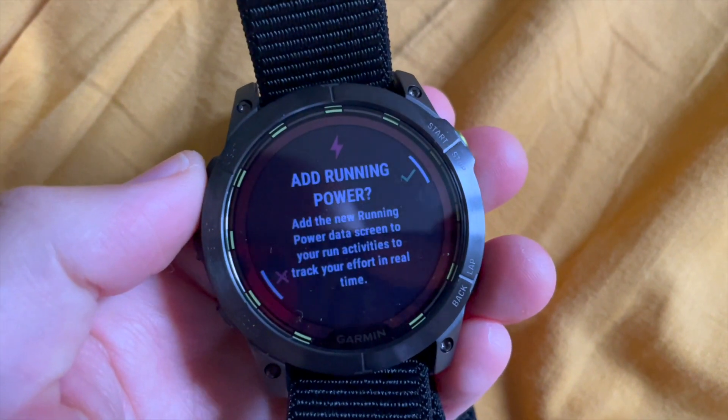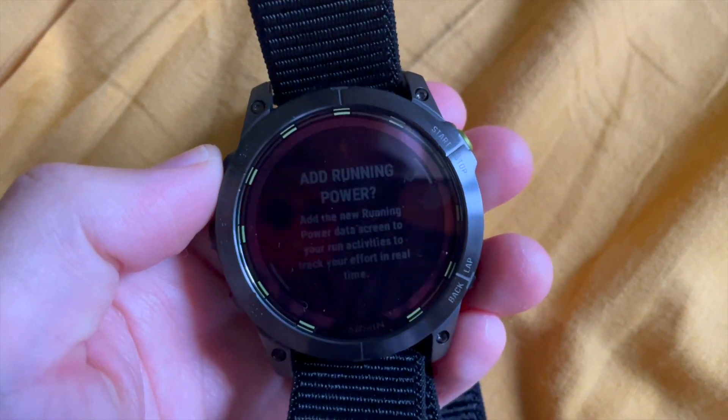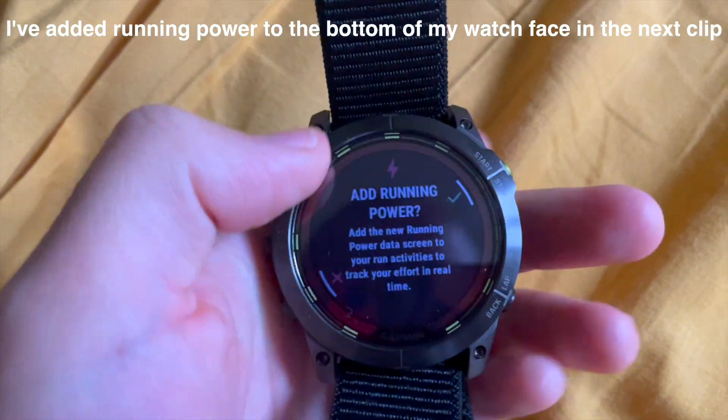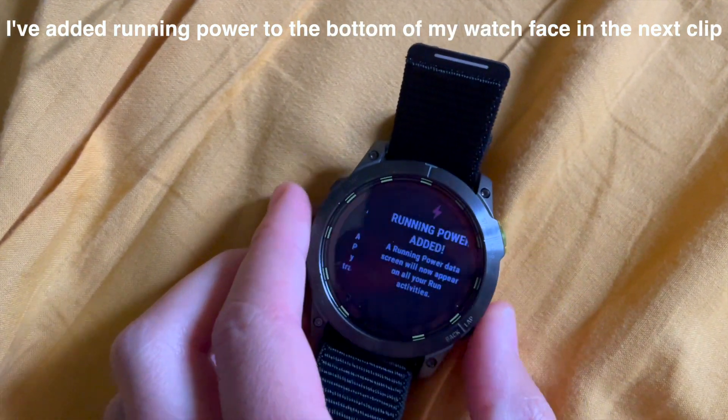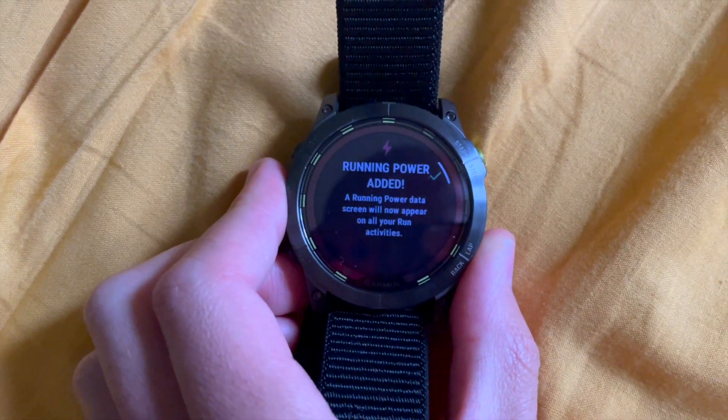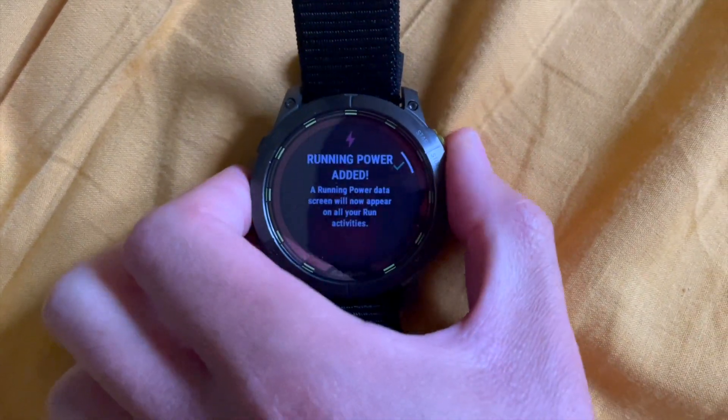The watch is prompting: 'Do you want to add running power? Add the new running data screen to your activities and track your effort in real time.' Running power added — a running power data screen will now appear on all your activities when you run.